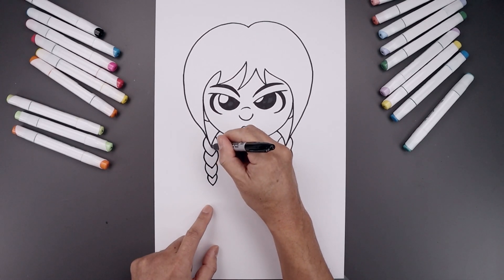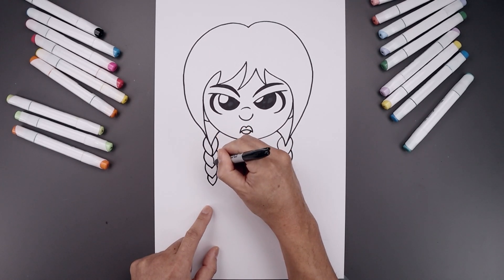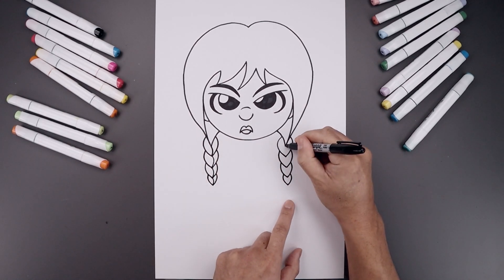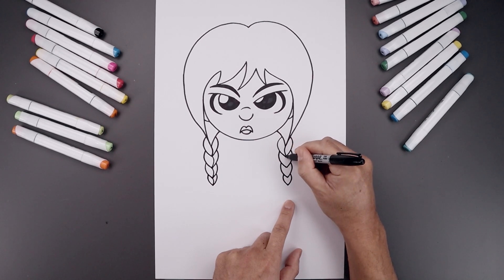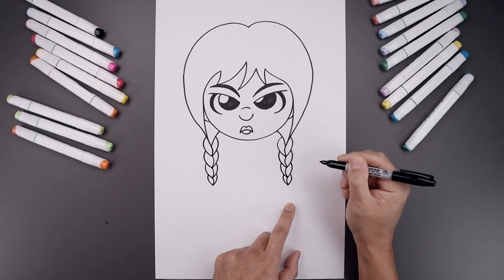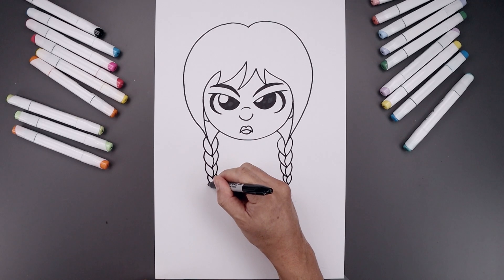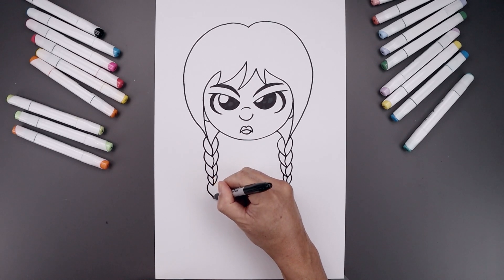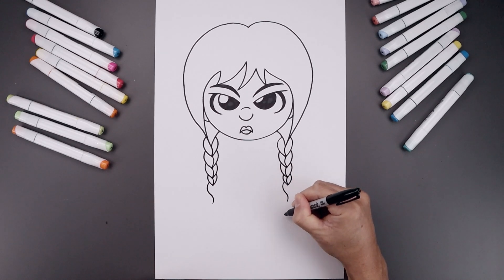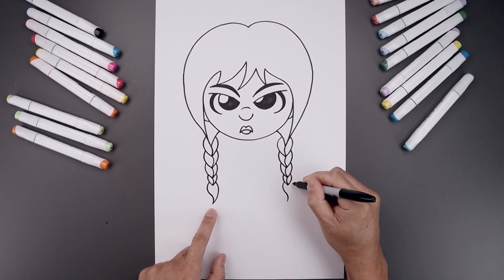Now I want to connect these two points with a curve, going in and then back out. Do the same thing along each of those braids. Let's do the same thing on the right, curving this in and out. Let's draw the bottom of the braid on the left side — bend this around and in, bend that back out towards the side. I'm going to go back up to the top, round out the inside, and then bend that out towards the tip.